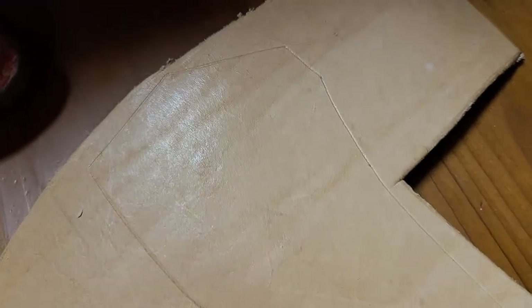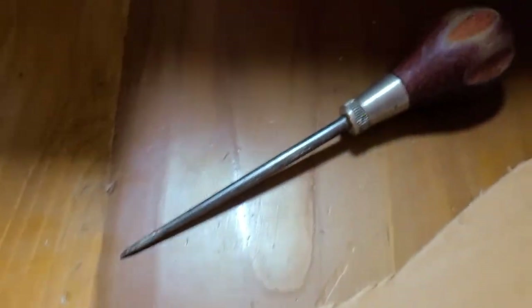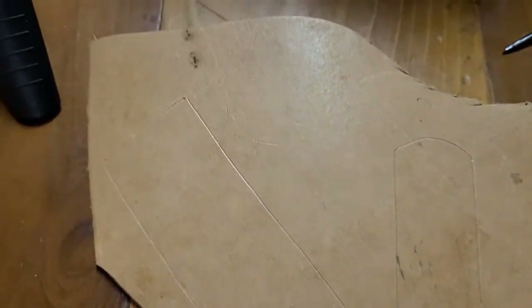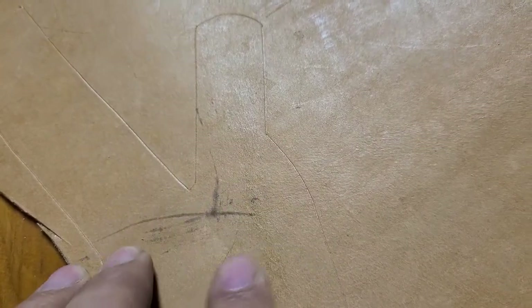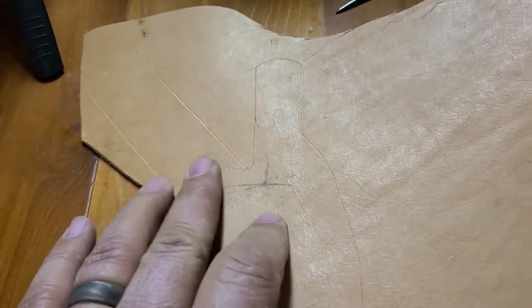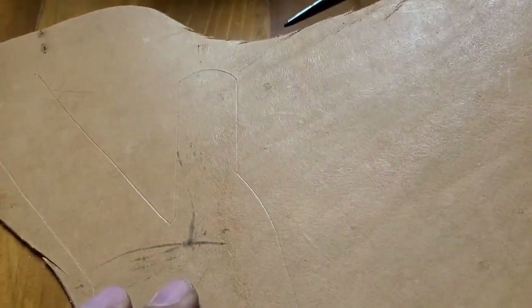We got the pieces marked — I just use this little awl to mark it. I don't use pen or pencil because I don't want those marks showing through on my leather. This other piece has kind of a blemish here but it's going to be on the back side so you won't see it, and this piece is actually going to be folded over so it'll cover part of that, so I'm not too worried about it.